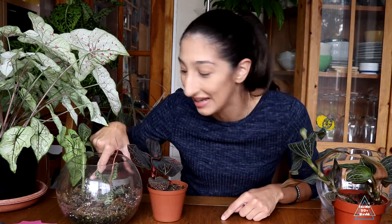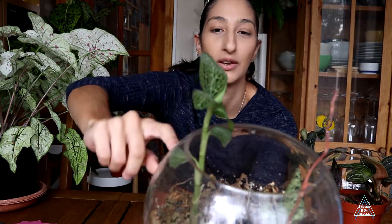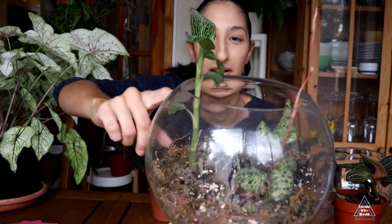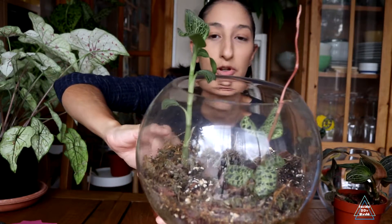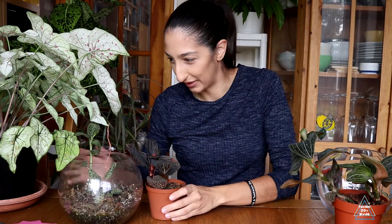Sometimes when you scorch them really bad, the leaves will just die and fall off. I did have that on the lower leaves, which is why this one looks like a stick — there were more leaves at the bottom but they got scorched. And now I'm not sure if this one has pests on it, but that's a different story for a different time.